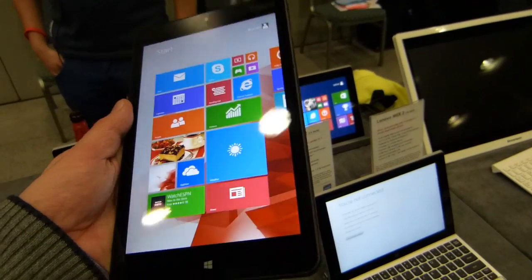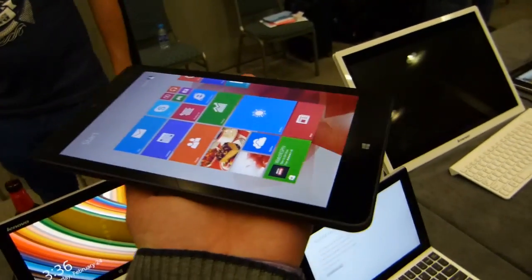The difference between this and the Vivo Tab Note 8 is actually pretty huge after just about 10 minutes of handling the device.